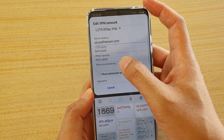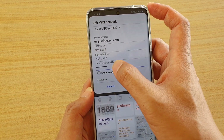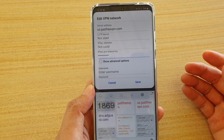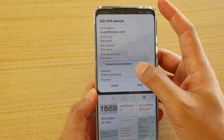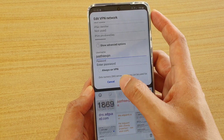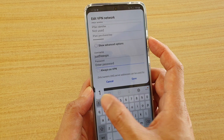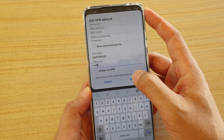It has a secret key field, so I'm going to put in the pre-shared key. Every VPN is different, so you have to follow the instructions from your VPN provider to put in the right details. Now I'm going to put in the username and then the password — in my case it's 1869. Then tap on Save.